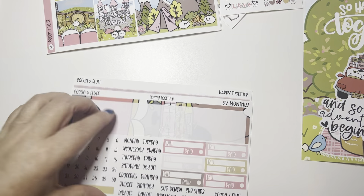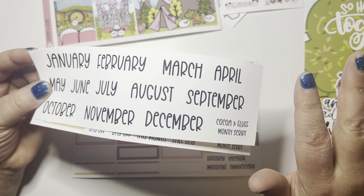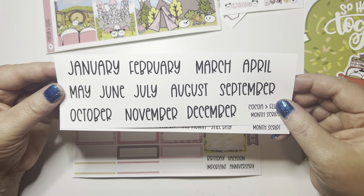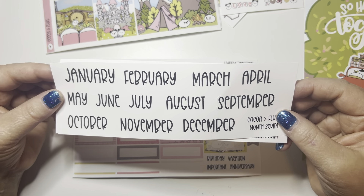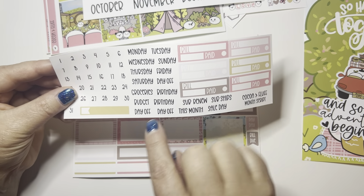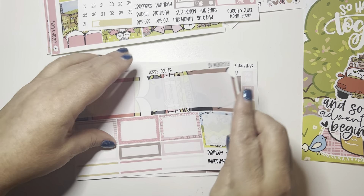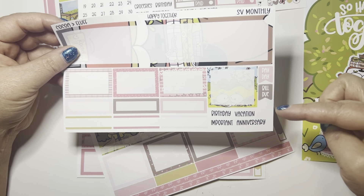Then the monthlies — I use all these in my main Cultivate What Matters Season by Season planner. You get all the months so you don't have to use it for February, but I will be. Then you get all your days of the week, a bunch of grocery stubs — new this month — bill dues, and date covers. Then you get your sidebar, which is them on the car. And then you get a bazillion boxes, some more scripts, paydays, bill dues, and your top bars which is them camping. How stinking adorable is that?